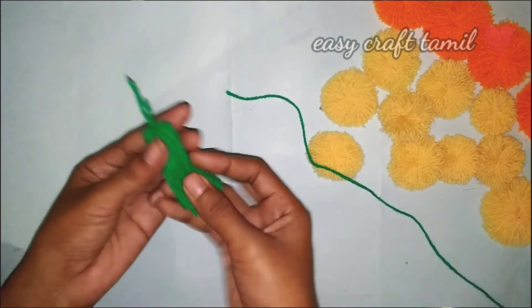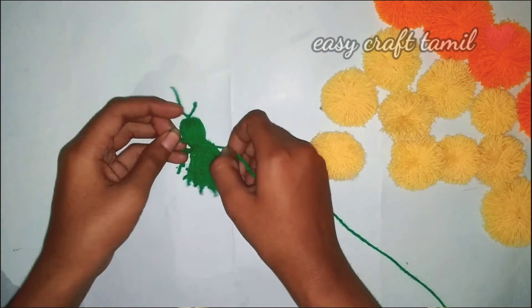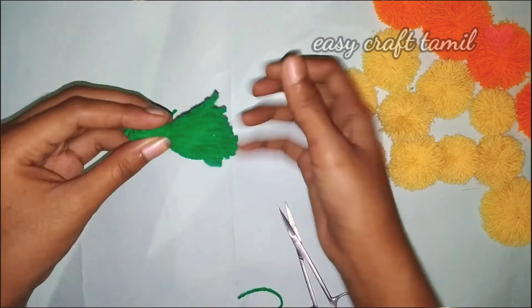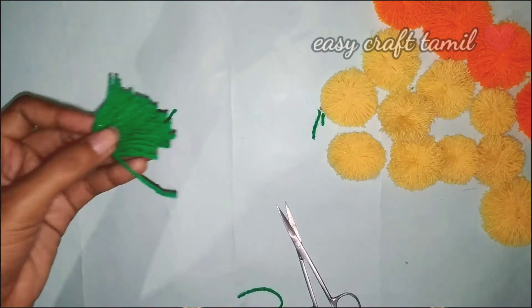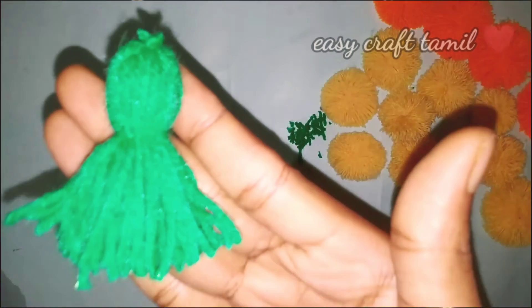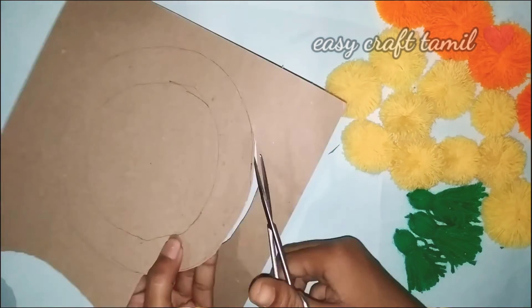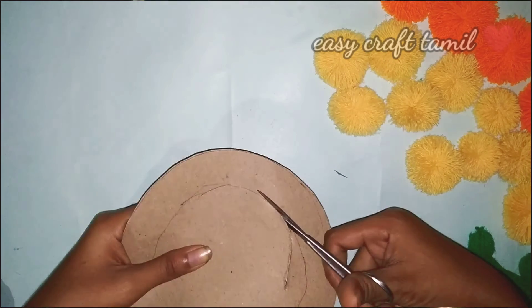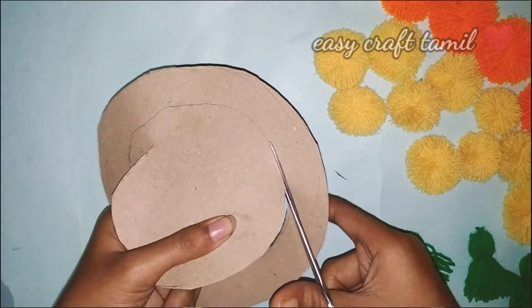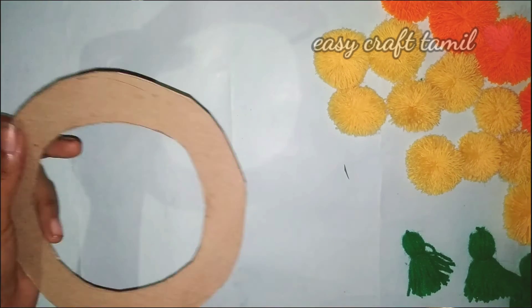First, cut the tassels and cut them with thread at the top. Cut the thread. Cut the tassels together while cutting. Now we have 3 pieces of cardboard. Next we have a cardboard piece — this is not thick. You can use it as thick or as strong.